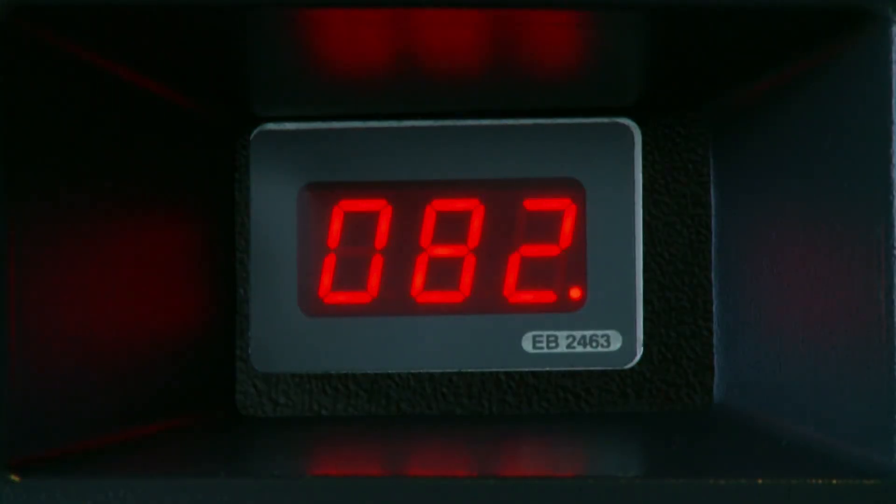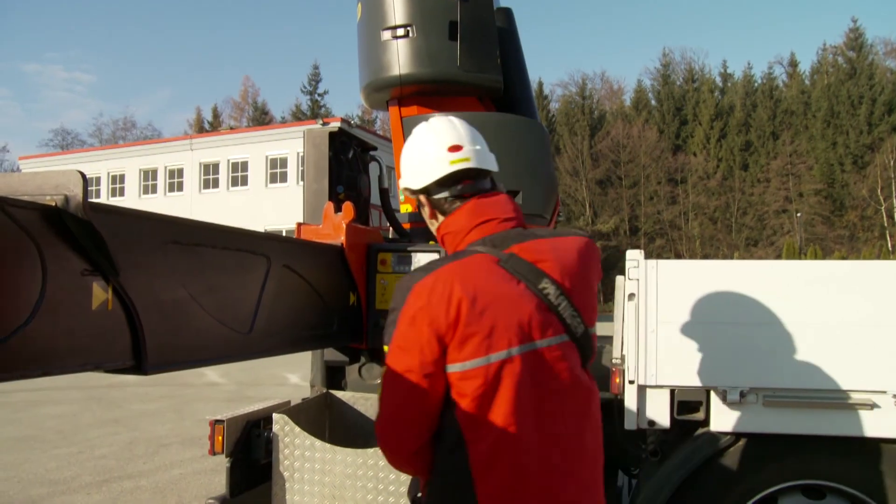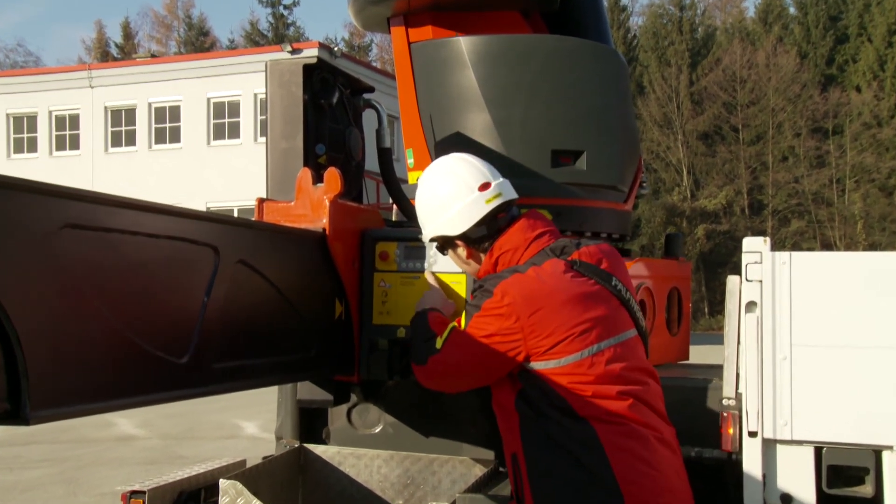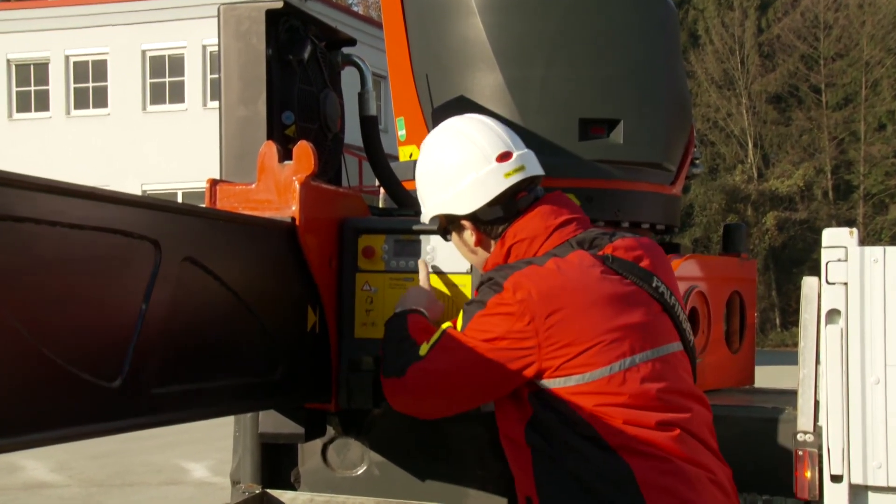Like all other Paltronic systems, Paltronic 150 and the radio remote control system are equipped with a digital status display. In case technical support is needed, it is always helpful to inform the service workshop about the shown code in advance.